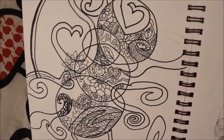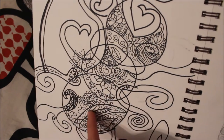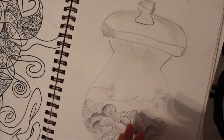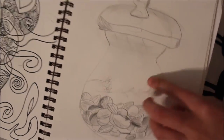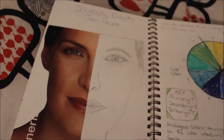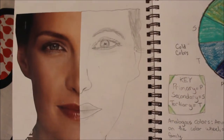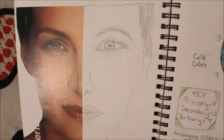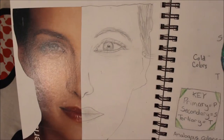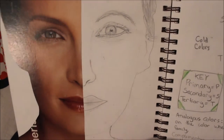I think this is when I started doing Zentangles. This one is called 'Two-Faced' — we had to take a magazine piece and then draw the other half of what we thought it looked like. I'm actually pretty proud of this piece.